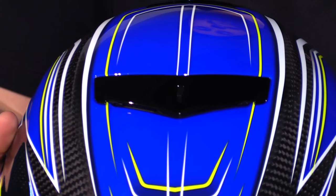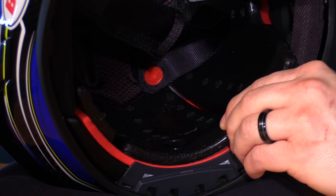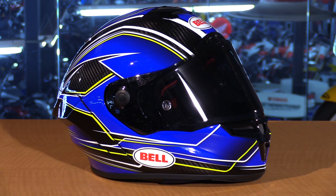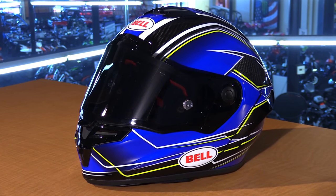These helmets are DOT and Snell rated for safety, and all three helmets share the same platform — you'll just see different bells and whistles as you go up the chain. The helmet has an intermediate internal head shape, which is the most common and will fit most people. There are five exterior shell sizes: extra small, small, medium, large each with their own shell, while extra large and double X share one. This gives a more proportional and custom fit and helps with weight savings. You also have six EPS sizes throughout that range for an even more custom fit.